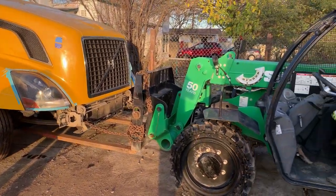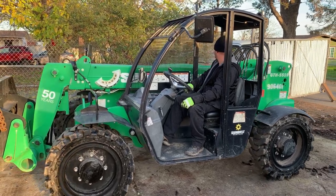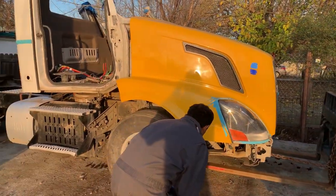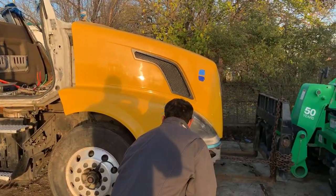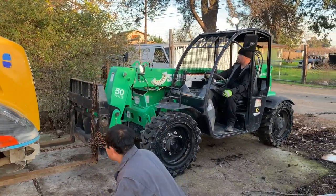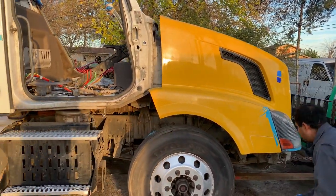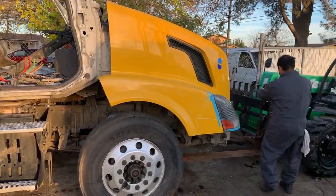We start pulling the semi truck out of the driveway to position it better so we have more room to maneuver, remove the old cab, and install the new cab. Where it was parked previously was next to some buildings, a house, and a fence, so it wasn't comfortable to work there. That's why we decided to pull it out about 20 feet forward to give us a little more access and maneuverability.